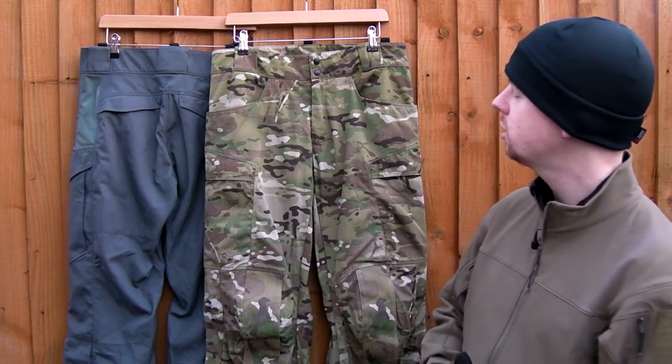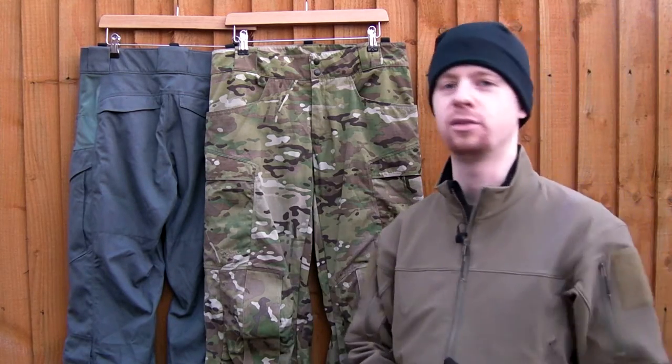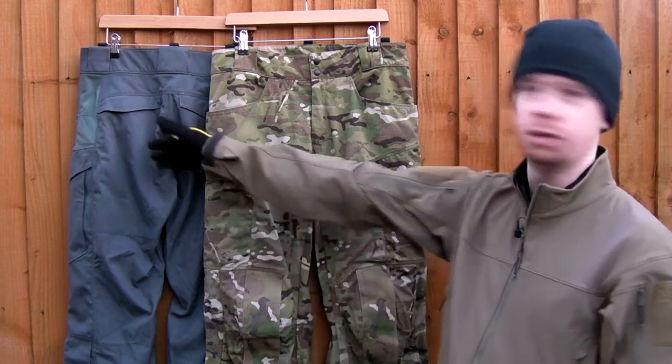Hi there everyone, my name's Chris, welcome back. Today we're going to be taking a look at the Arcteryx LEAF — Law Enforcement and Armed Forces — Talos Trousers, or Pants for your American types. I've got two examples here: the Multicam and the Wolf Grey.